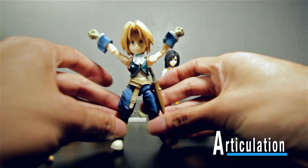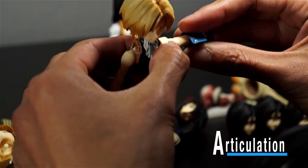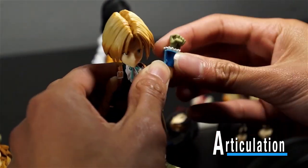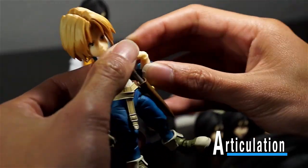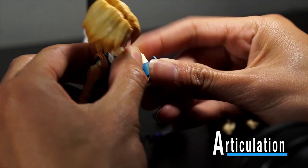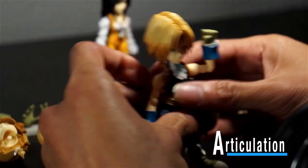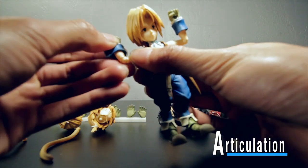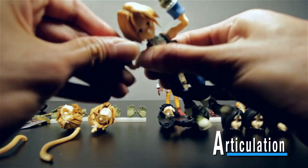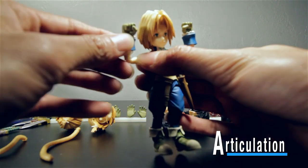His arms go all the way up and all the way down. One thing I love about these Bring Arts is the joints they use for all their parts — for the elbow you can do a little more than 90 degrees, same with the other arm. They rotate because they're all on a peg, so they do rotate and you can have them turn all the way around if you need to.